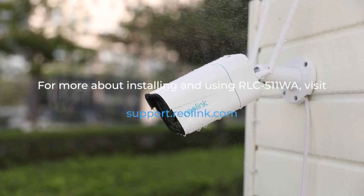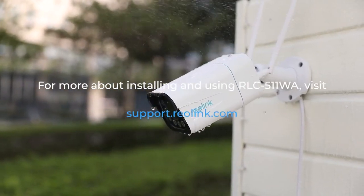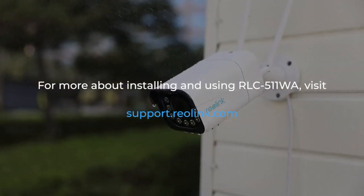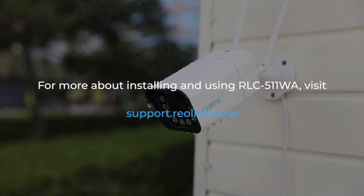For more about installing and using the Reolink RLC 511WA person and vehicle detection camera with Spotlight, visit support.reolink.com.